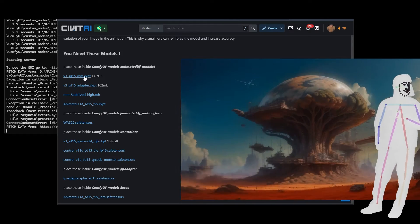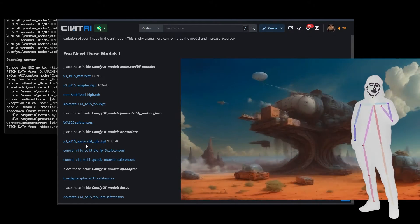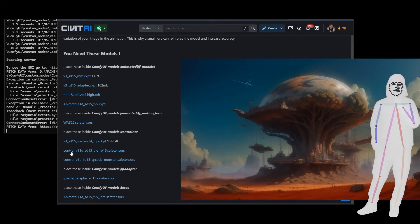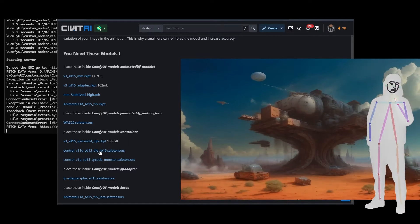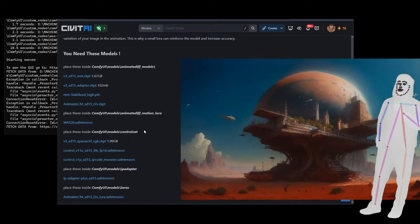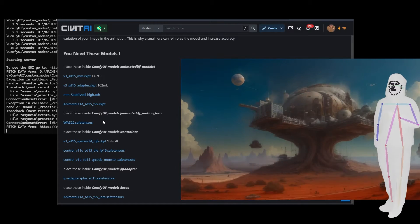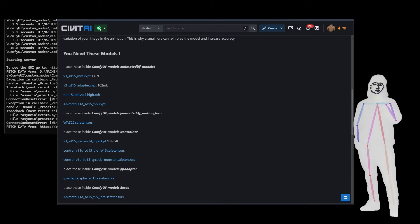There's a couple of extra things here which are going to work with this workflow and probably with other workflows we're going to look at, so having them all is good. Essentially it's the tile — which we don't have for SDXL — which does a lot of work here, and a sparse control as well. There's also the ability to do motion LoRAs, but I'm just going to show you the simple approach. I think we go for smoothness in flow.